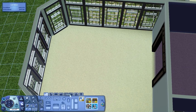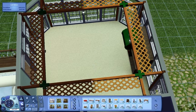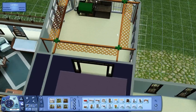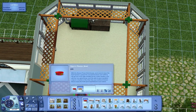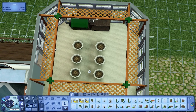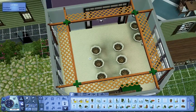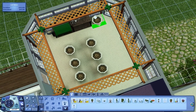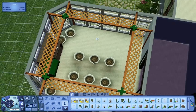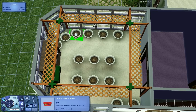Hello everyone and welcome back to another Let's Build a House. Today we worked on the greenhouse, the canning room, and the formal dining room. The video ended up being quite a bit shorter than I had planned — I thought I had spent a lot more time building than I actually did. I apologize; this is probably going to be the shortest Let's Build part out of all of them so far, but we got quite a bit done — three rooms — so that's good improvement.